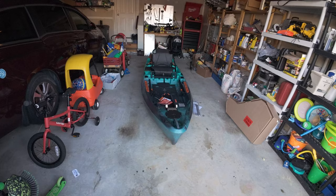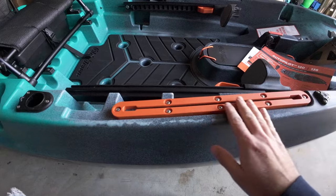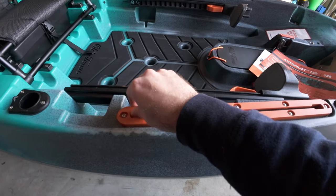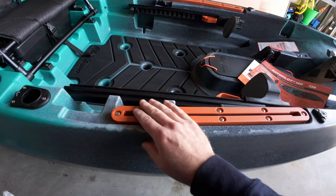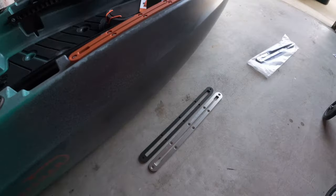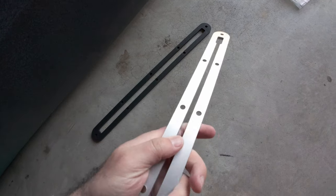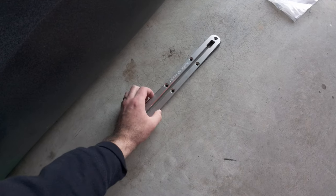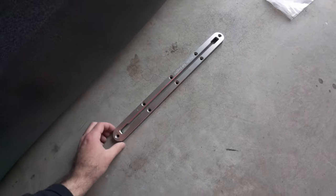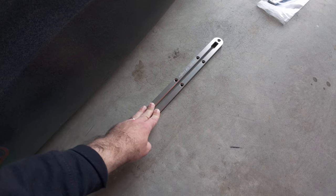Good morning folks, it's a nice cool fall morning and we're going to be replacing these factory rails right here. They're decent quality but a little bit flimsy — things have a tendency to wobble around in them. We're going to upgrade those to something by a company called Pacific Yak Angler. These are metal — aluminum — with a starboard backing, so this is going to be a lot more stable. I'll link everything in the description, including a strength test video.